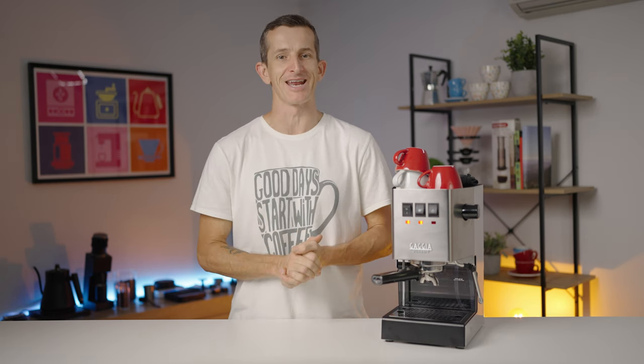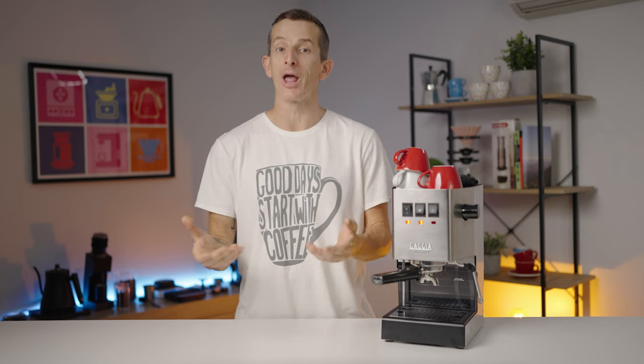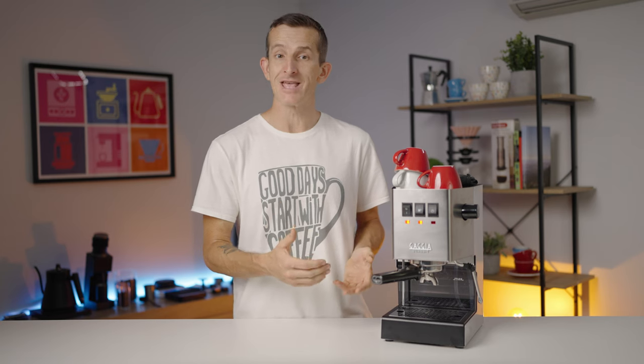Now that the machine is warmed up, let's discuss the workflow of the Gaggia Classic. This machine uses a single boiler — a feature worth understanding. Unlike machines with dual boilers or heat exchangers, a single boiler is responsible for both brewing and steaming. This means you won't have the ability to brew your coffee and steam milk simultaneously; you'll want to complete these individual tasks in turn.